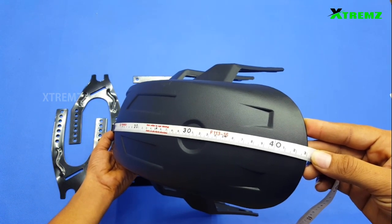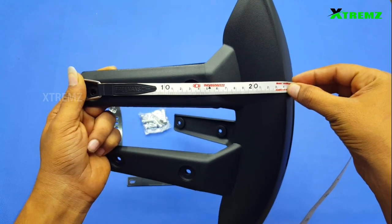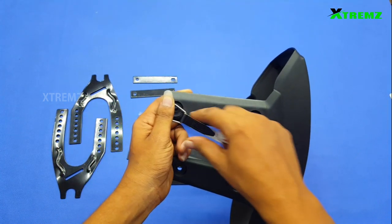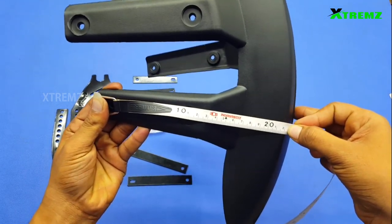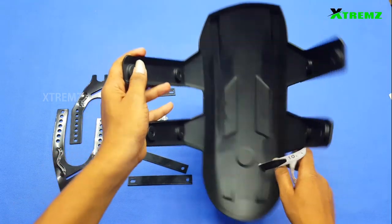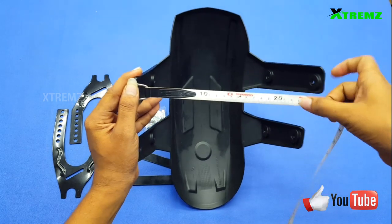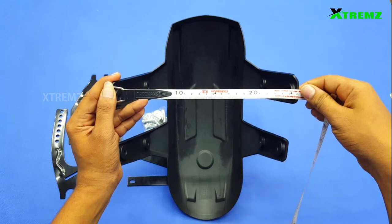Top to bottom total size is around 43 cm. Side top is around 23 cm. Key bottom is around 22 cm. Left to right total size is around 26 cm.